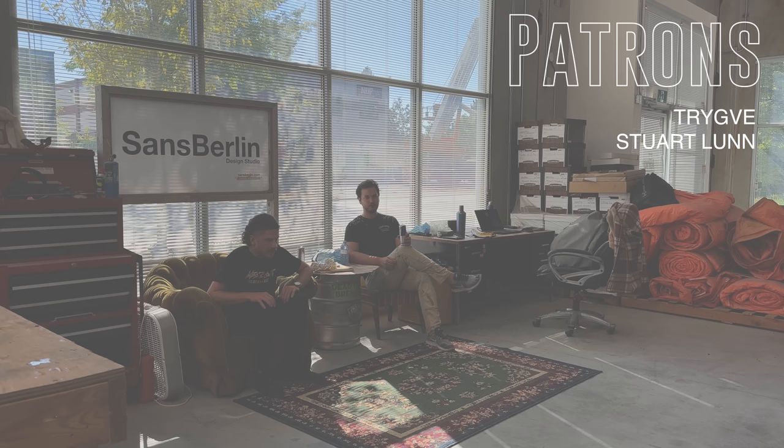Before we start, I'd like to give a quick shout out to my patrons. If you enjoy my work and want to support the channel while also seeing the decisions made behind the scenes, you should definitely check it out. Let's get to it.